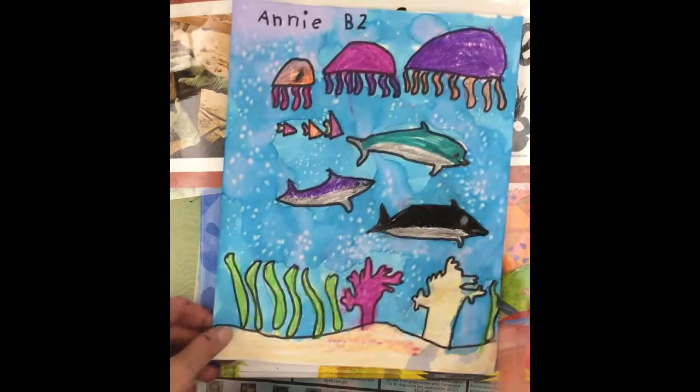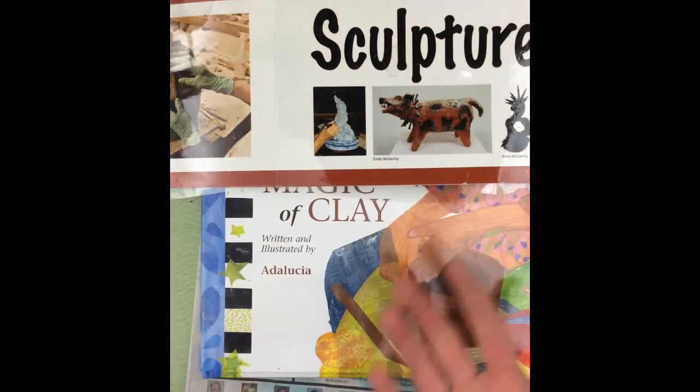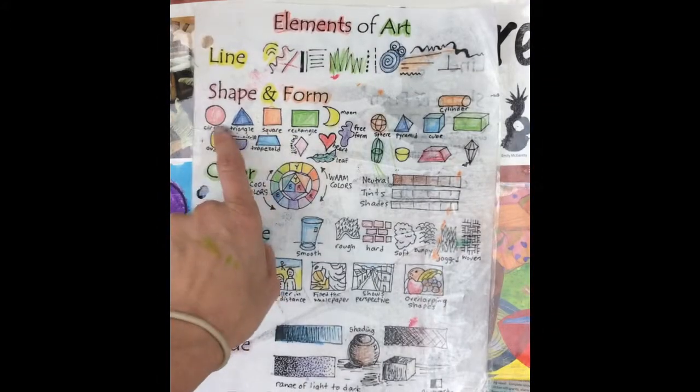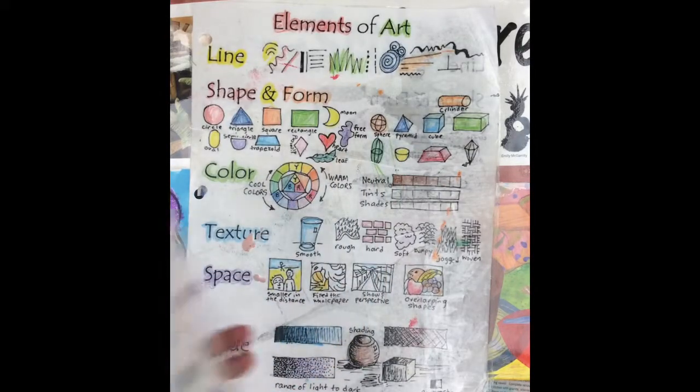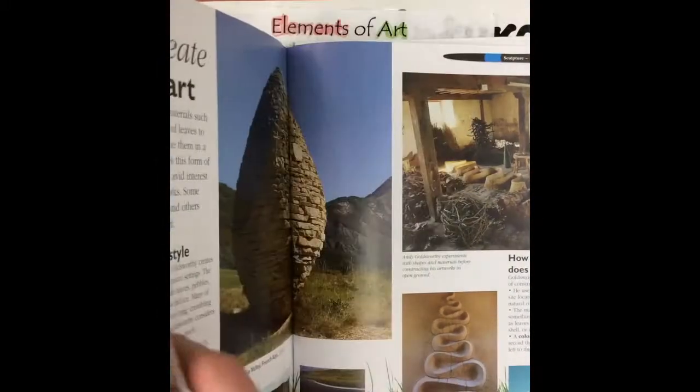If you have finished your fish family, you are going to be making a fish sculpture. A sculpture is different than a drawing because a sculpture is three-dimensional. A sculpture is not a shape, it's a form, because it has a top, bottom, and sides. People have been making sculptures for thousands of years out of all kinds of different materials. We are going to be making a sculpture of a fish dish out of clay.